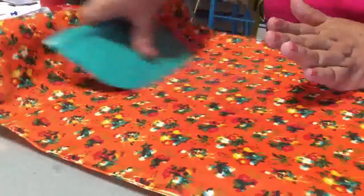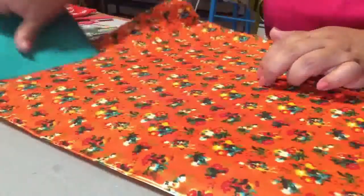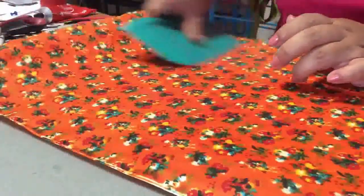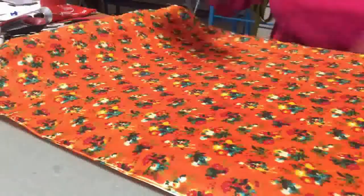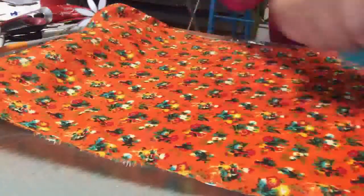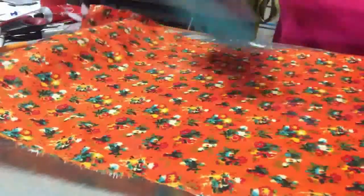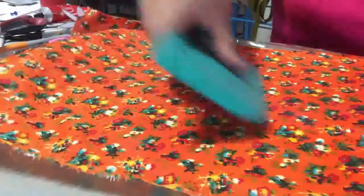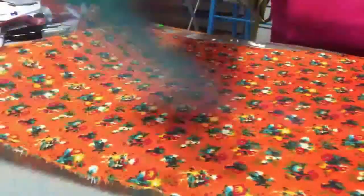Vas jalando del centro hacia afuera, todo del centro hacia afuera, para que no te queden arrugas y planches perfectamente bien.